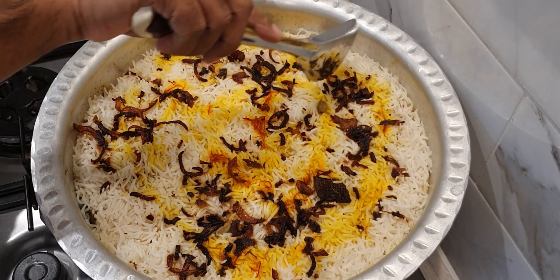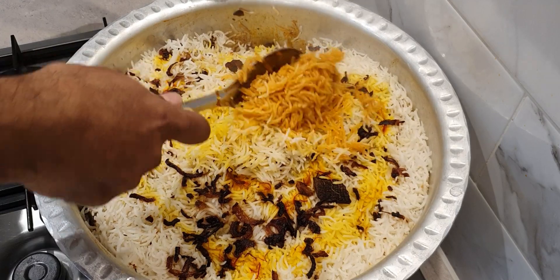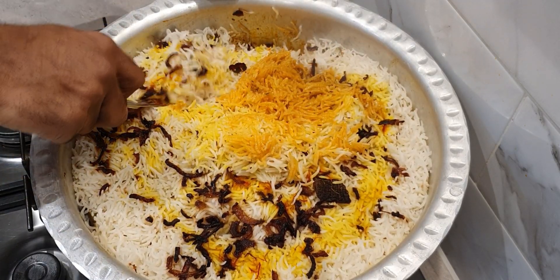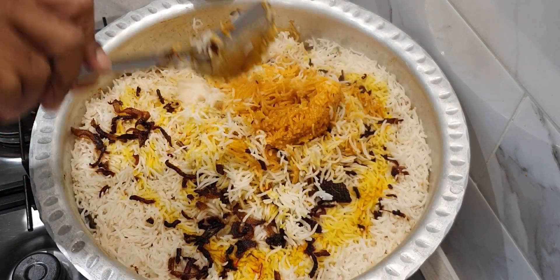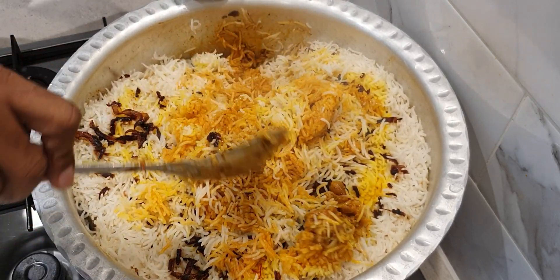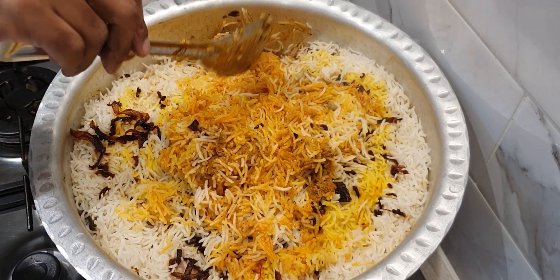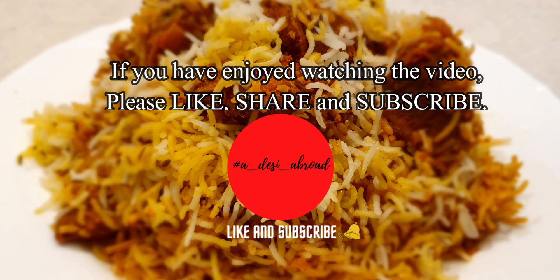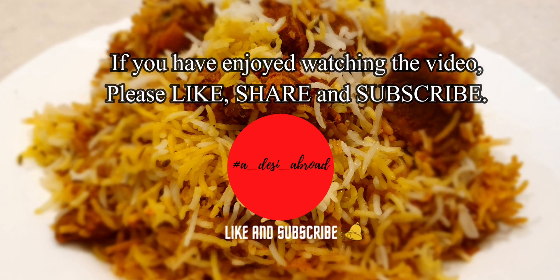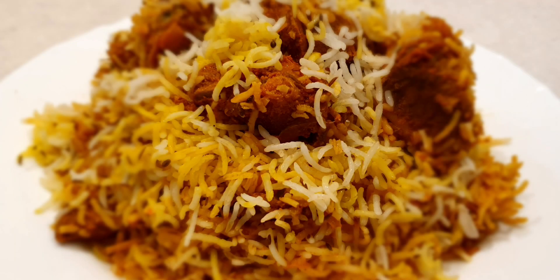Your mouth-watering Hyderabadi mutton biryani is ready to be served and enjoyed. This is traditionally eaten with mirchi ka salan — do check out that video, the link is attached at the end. If you've enjoyed watching this video, please like, share and subscribe to our channel Adesi Abroad. See you next time, bye!